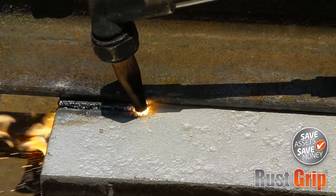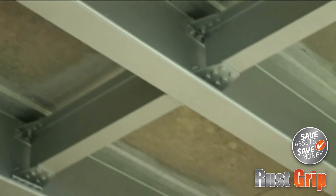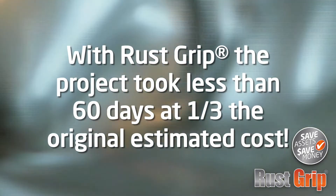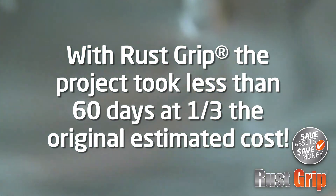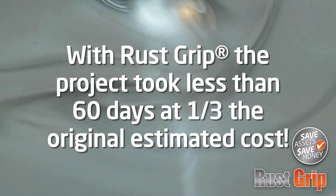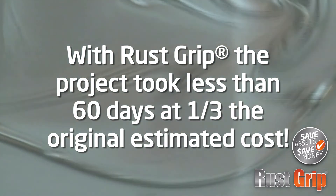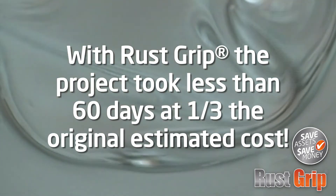RustGrip, with its proven ability to be applied over existing paint — lead-based or otherwise — and surface rust, in an environmentally friendly manner, will substantially reduce the cost of bridge coatings throughout the country. If you are still using the old 3-coat system on bridges in your state, consider this: with RustGrip, you could spend the same dollars and coat two to three times as many bridges in the same amount of time.